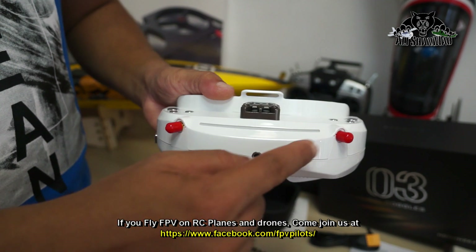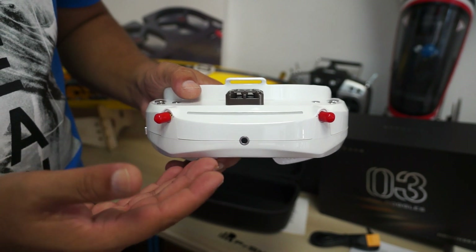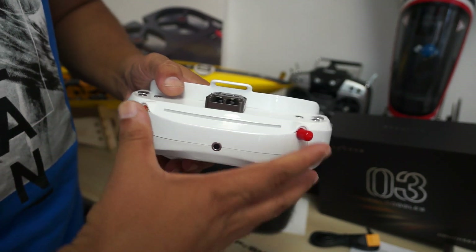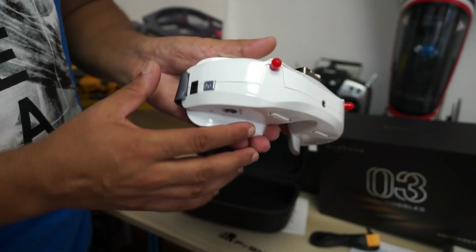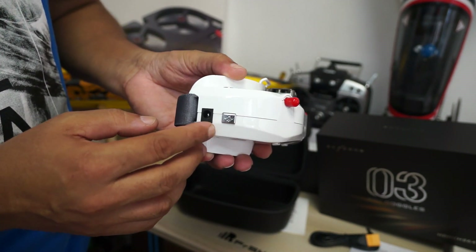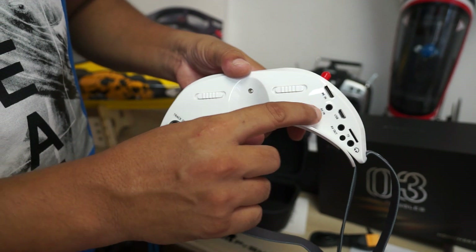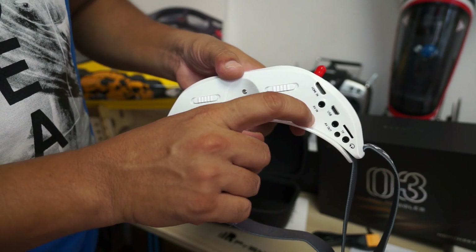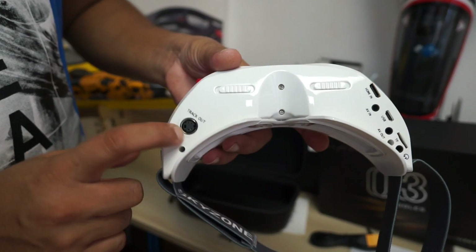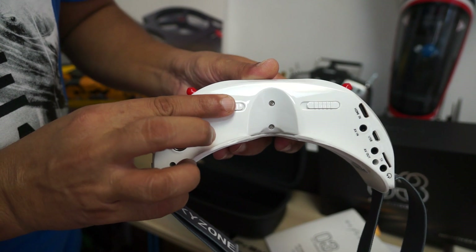There's a built-in LED light strip along the front that makes it look futuristic and cool — we'll see that once I power it. The two antenna ports support a diversity video receiver. There's an on/off switch that also controls the fan. On the bottom you have HDMI in, AV in, USB, AV out, a TF card slot for the DVR, a headphone jack, and the head tracker connection.